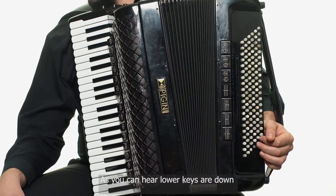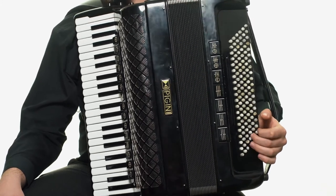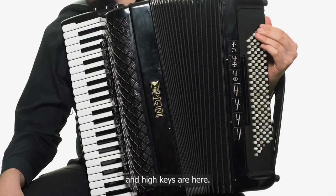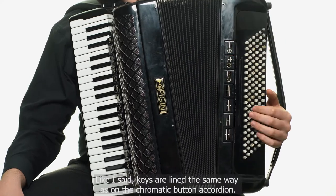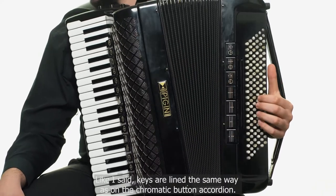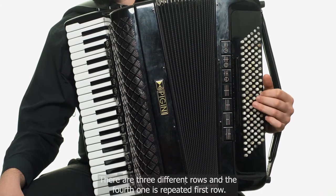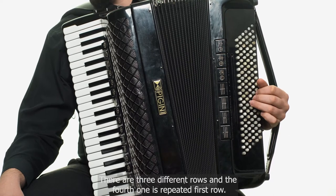As you can hear, lower keys are down here. Like I said, keys are aligned the same way as on the chromatic button accordion. There are three different rows and the fourth one is a repeat of the first row.